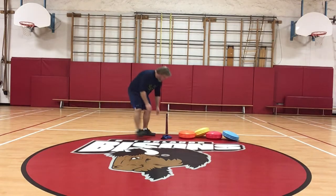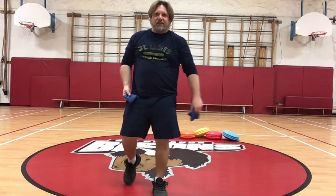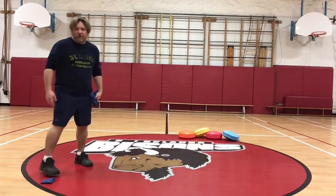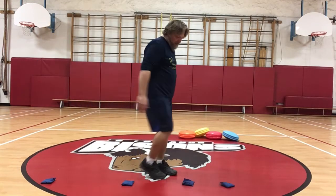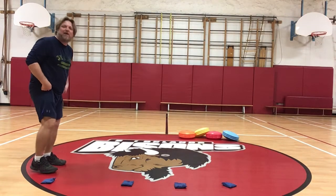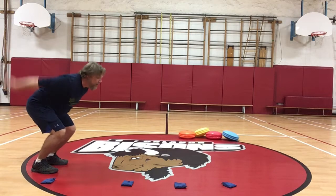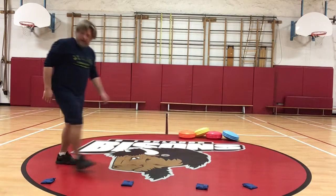Activity number one for you to work on your jumping. I have beanbags — I'm at school right now — but you could use socks, a spoon, or any item you want. You're going to have a starting point and set up three distances to try and jump to. I'm focusing on my technique: bend my knees, load my legs, bring my arms back, and jump. I made it to my first level.